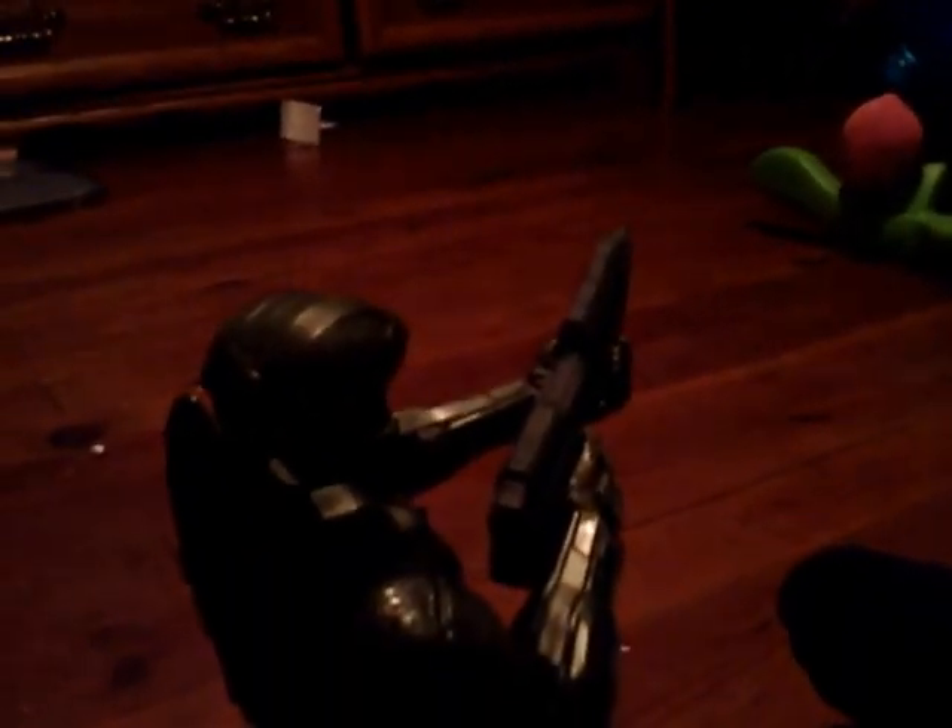He stands up pretty good — not a lot of room there. He's just standing; he doesn't have his feet planted or anything. But I would love to see a third-person Halo title. That'd be so cool.